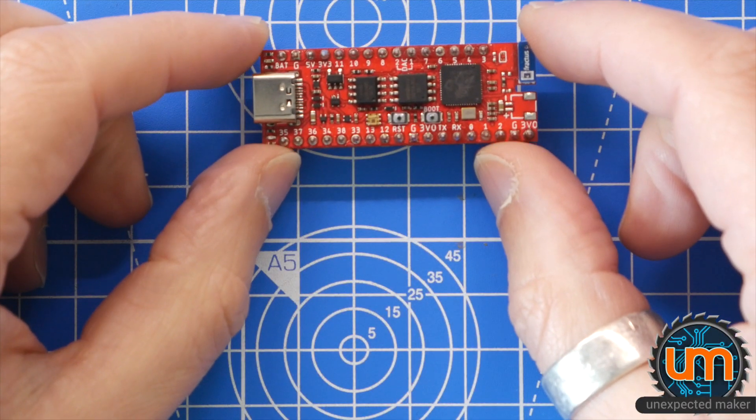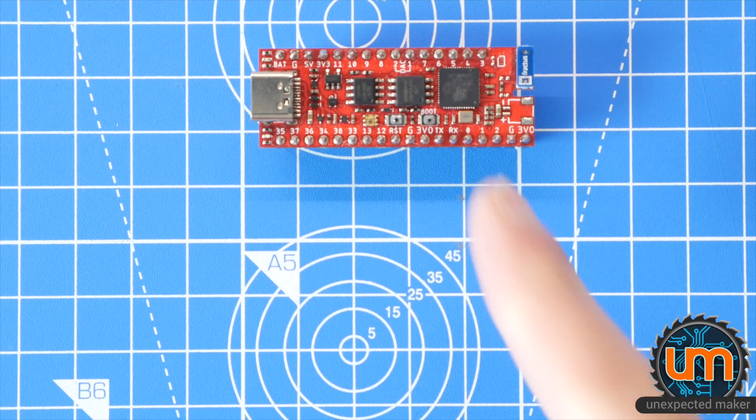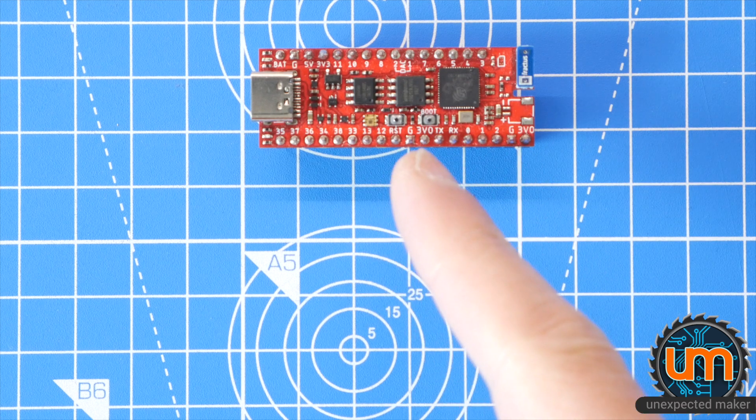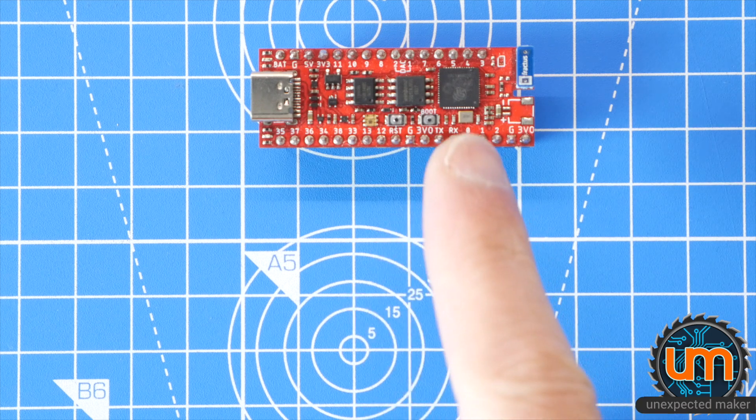This is my Revision 1 Pro S2 board, which I've already built. It's got beta silicon on it. It works great, except I need to attach an external programmer to it because the beta silicon of the S2 did not have USB support.